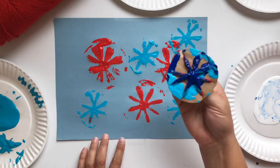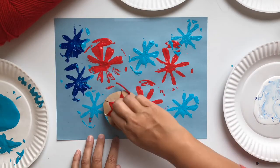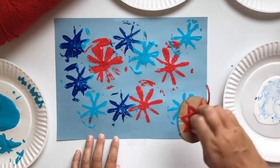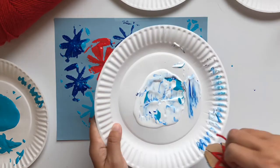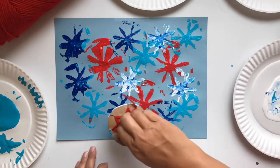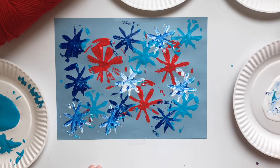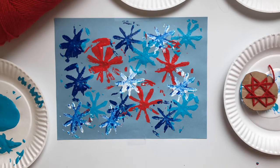This is especially true when I got to the white paint. Oh, look at that — that looks great! Printmaking fireworks. Good job, everybody.